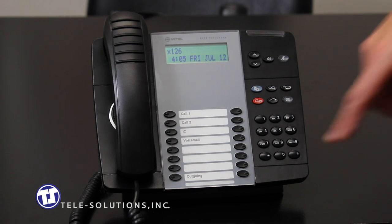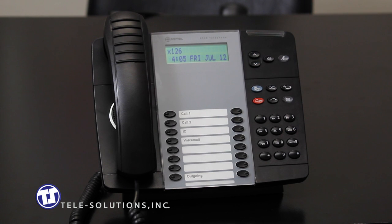The voicemail key, located here, has two separate functions. It can be used to access another user's voicemail directly by pressing the voicemail key and entering that party's mailbox number, which is usually the same as their extension number. It can also be used to send an outside caller directly to another user's mailbox. To transfer a call to voicemail, while on the call, press the voicemail key. Your caller will be placed on transfer hold and the system will prompt you to enter a mailbox number. Enter the user's mailbox number and hang up to deliver the caller directly to voicemail.